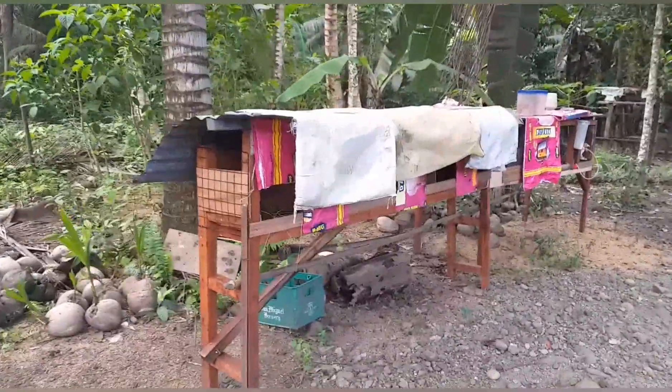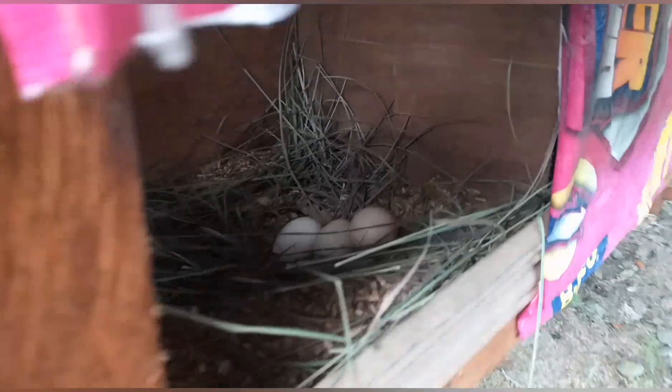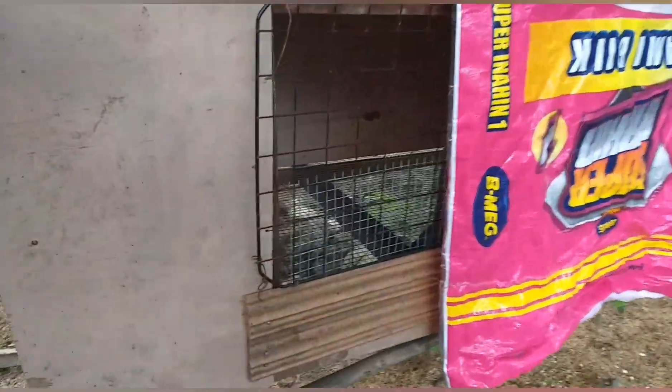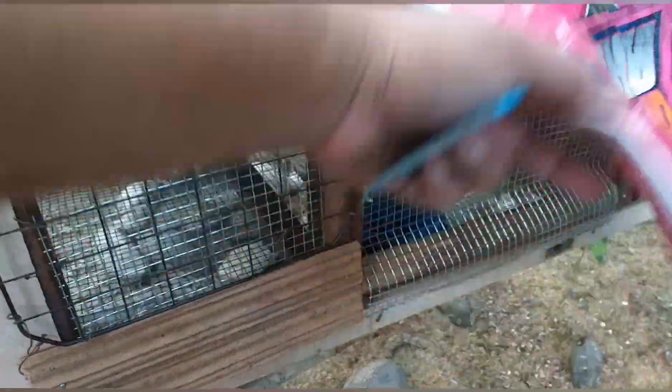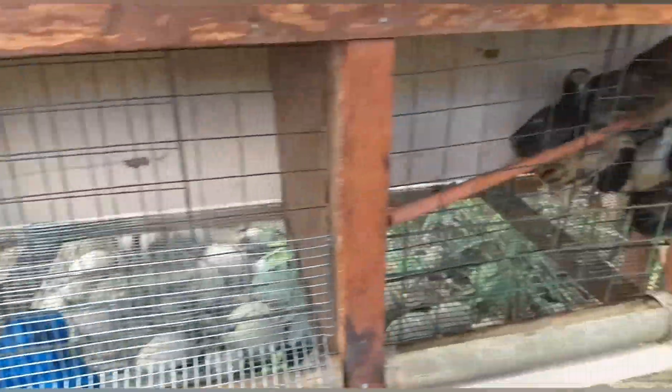May mga inahin na may mga itlog na at ang dalawa ang naglimlim na, meron din tayo dito sa mga paitlugan at tingnan po natin. Dito naman namin ilalagay ang mga bagong sisi, bakante pa dahil wala pa kaming mga bagong sisi.